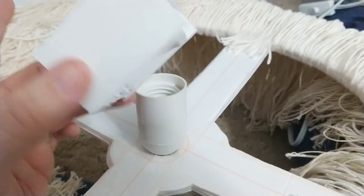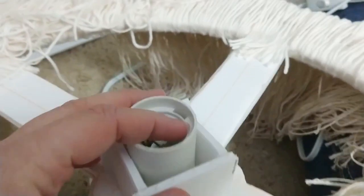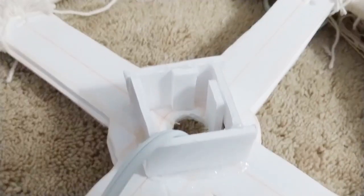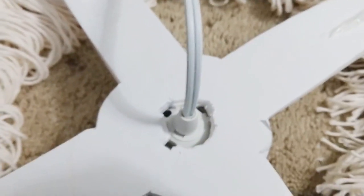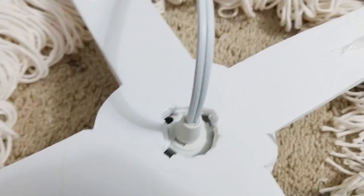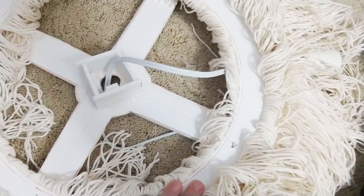To make sure my light stayed in place — because this is a swag light and it will move — I took a little bit of extra foam core and created a box. This part doesn't look so pretty, but it's there for functionality, and then I made sure it fit in there nice and snug. Every light has some breathing holes — make sure you cut the foam core to allow the breathing holes so that the chandelier doesn't overheat and catch on fire, because that would just be terrible.